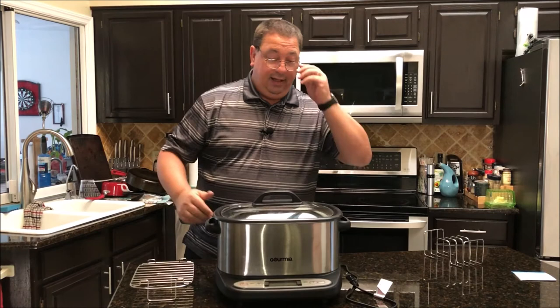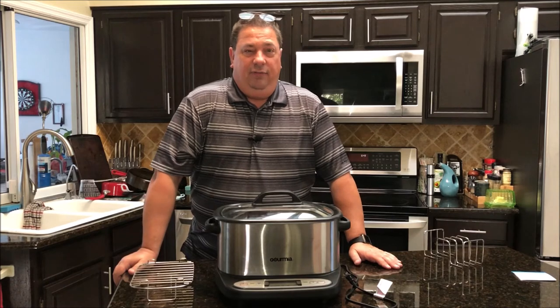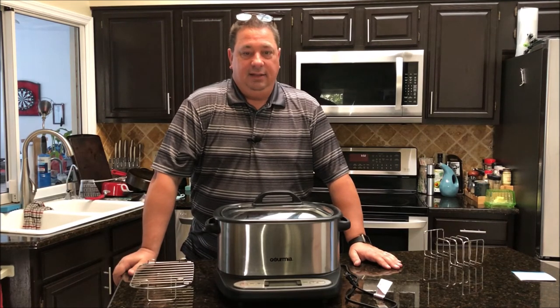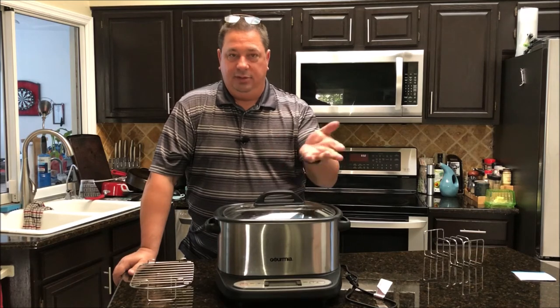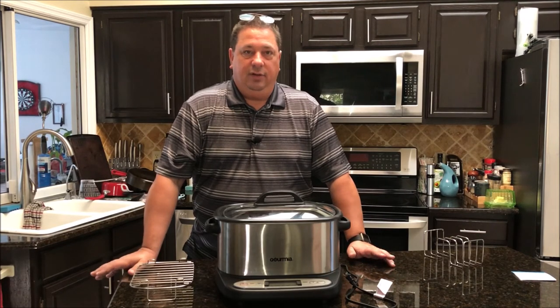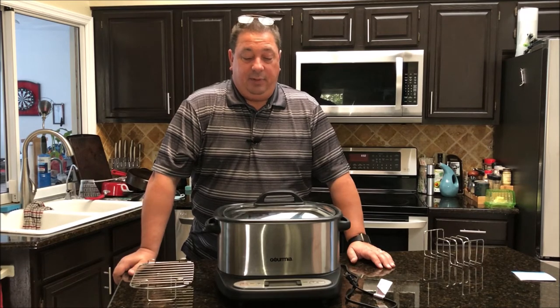I didn't try the yogurt function, but it's a very good unit if you have limited space, you're in an apartment, or it's just one or two of you cooking. It works well as a second unit for sides. Just don't buy this thinking you're going to fit a full rack of ribs or a brisket in it — it's very limited in size. But for somebody who wants a multi-cooker over a crock pot, it works great. Highly suggested if you're looking for a second unit because of the multi-functions.